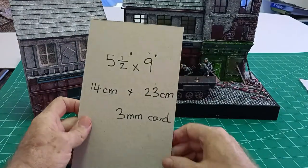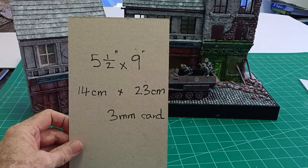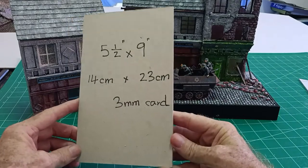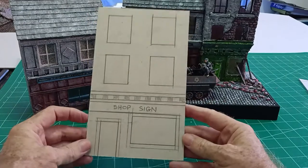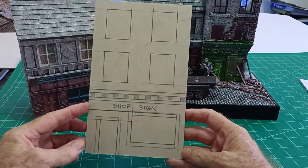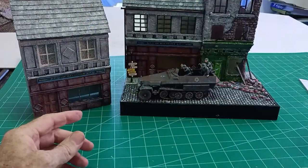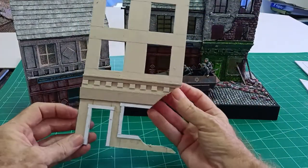I've cut this to five and a half inches by nine inches, or 14 centimeters by 23 centimeters, and again it's three millimeter card. We just mark out where we want our doors and windows to go and where the molding is to go, and carefully cut out all the windows and doors until we've got something like that.